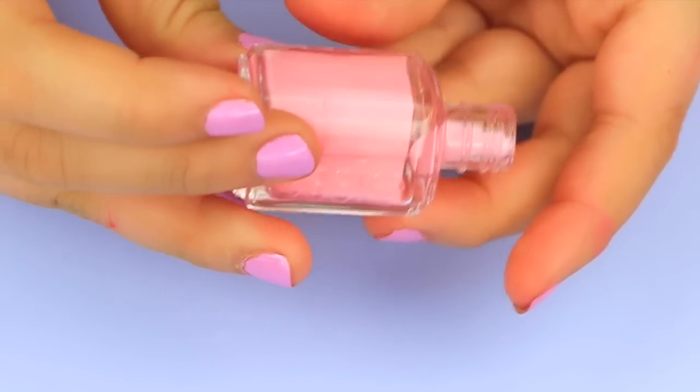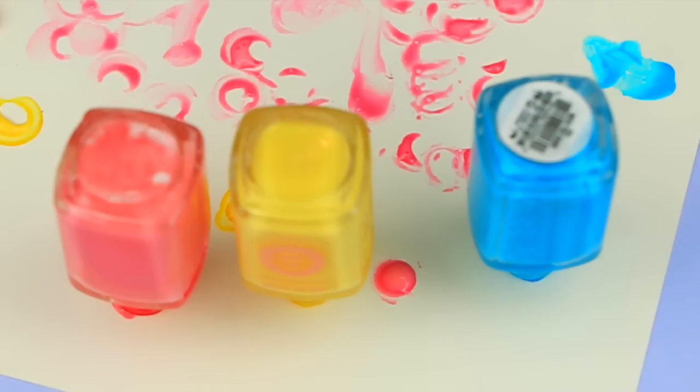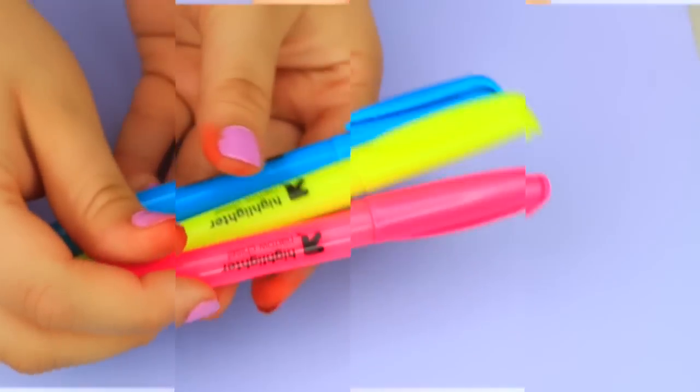Just kind of roll it around to have the Mod Podge distribute itself everywhere. I went ahead and also did two other colors, then stood them upside down for about 20 minutes to ooze out all the excess. After that I also put them in the oven for about 20 minutes — this is not mandatory but it sped up the drying process big time. Once it's completely dry, you come out with this cool tinted glass look.